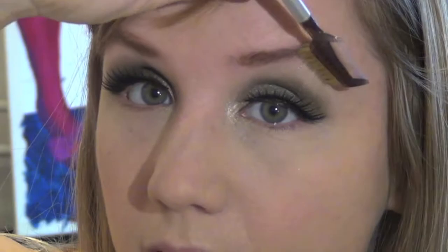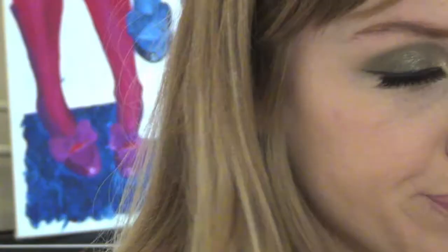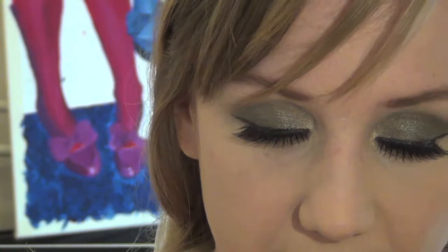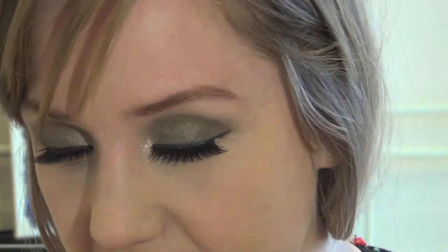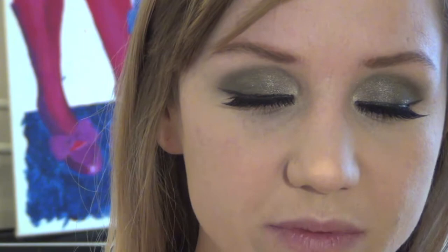Then it's blusher time. I'm going to use Makeup Forever's Uplight — this is a Face Illuminizer gel, and this is number 32. It just comes in a little pump like that and you don't need much at all. So I'm just going to pop a little bit onto my hand. I still got out too much, but I'll pop that on and just dab it on.